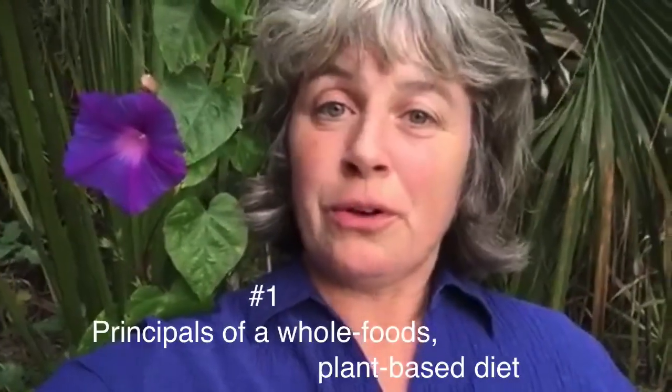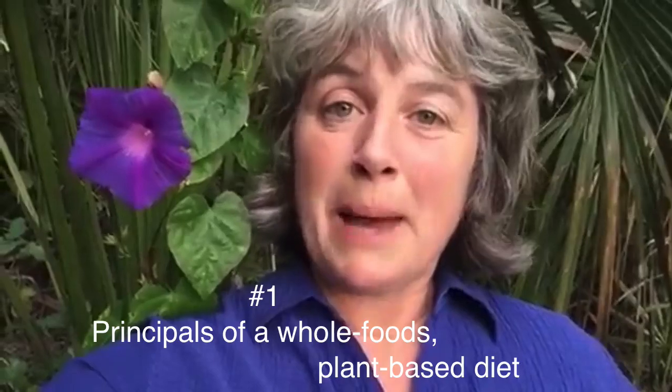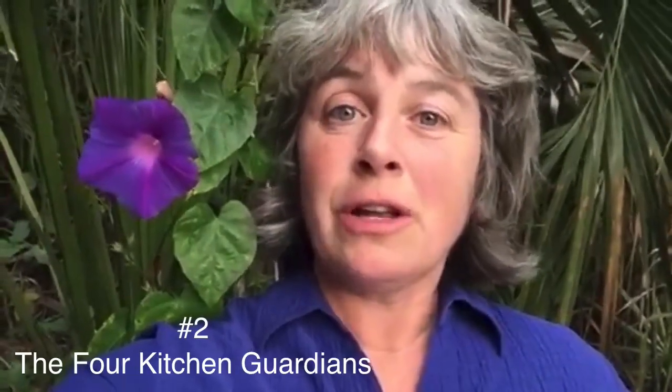Congratulations on completing week one. Now to week two — getting things underway. We really want to look at the principles of a whole foods plant-based diet, what is really behind all of that. We want to look at the four kitchen guardians, which I consider the guardians for health.